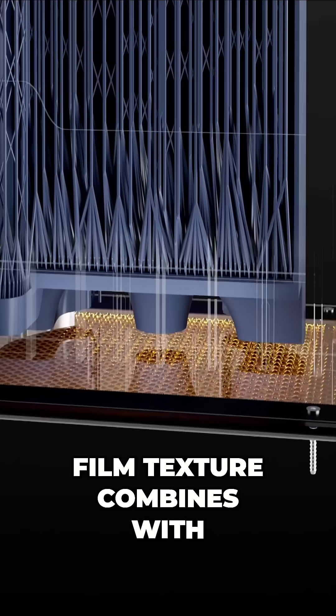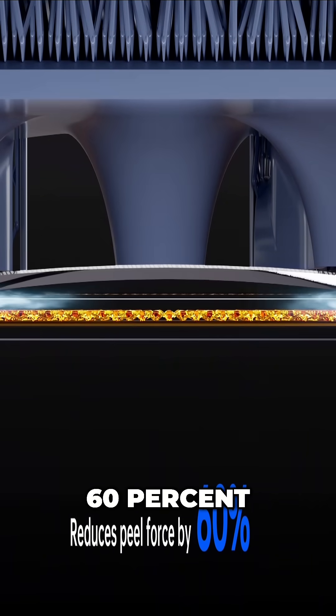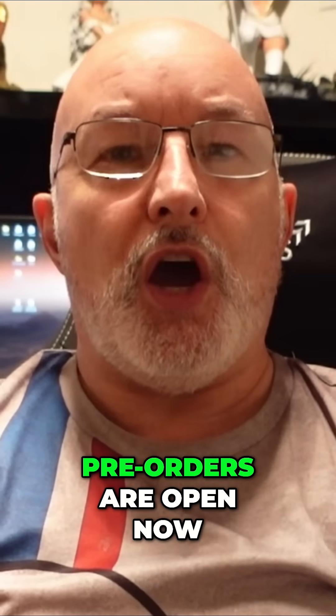The new Wave release film texture combines with an MFET film to reduce peel forces by 60%, resulting in smoother, quieter and more flexible printing experiences. Pre-orders are open now.